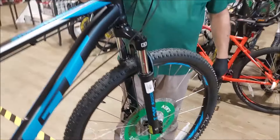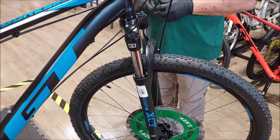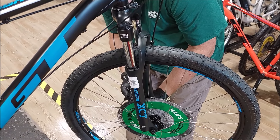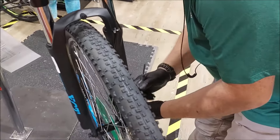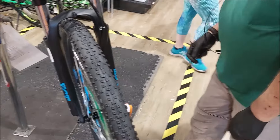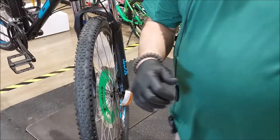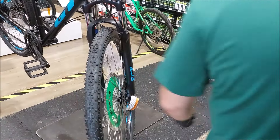Todd, how long have you been working on bikes? Since I started working at Dick's. Prior to that I was a professional chef — no skill in bikes whatsoever. That's quite a jump. One way of looking at it is whether I'm making food or making bikes, it's all about paying attention to the details.